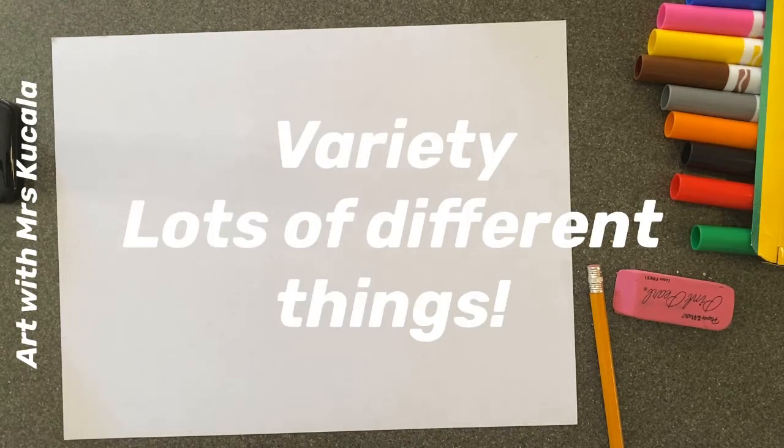Variety is going to be our main art word for this project. I want you to use a variety of materials, a variety of colors, a variety of techniques, and a variety of lines.